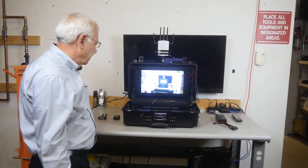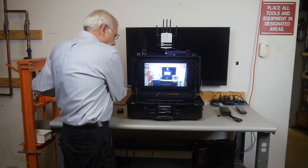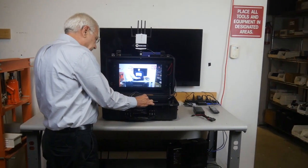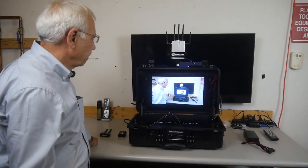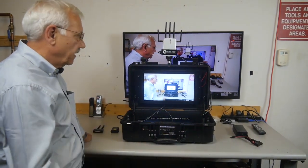I want to demonstrate the HDMI out port. I'm going to plug in an HDMI cable — this cable goes to the larger TV right behind the unit. It should show up there, and there it is.